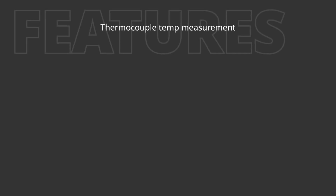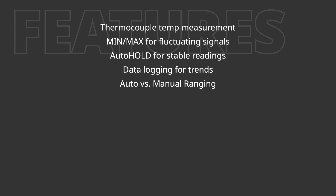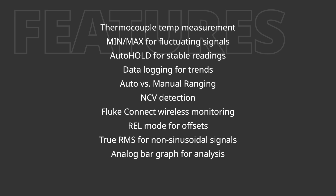Depending on your needs, you may want a digital multimeter with additional features such as: temperature measurement with a thermocouple probe, min-max functionality for capturing fluctuating signals, auto hold to capture stable readings, data logging for trend analysis, auto ranging versus manual ranging, non-contact voltage detection, Fluke Connect for wireless monitoring, relative mode to offset measured values, true RMS measurement for non-sinusoidal signals, analog bar graph display for signal analysis, and duty cycle or pulse width measurements for PWM circuits.